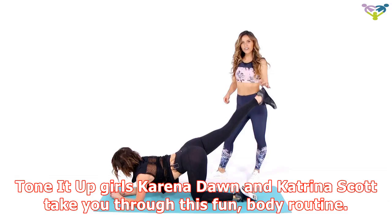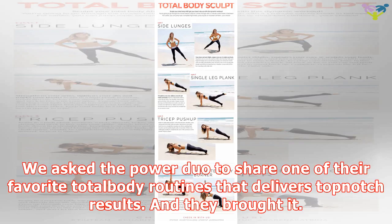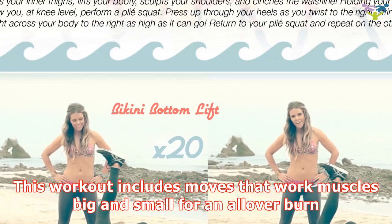Tone It Up Girls Karina Dawn and Katrina Scott take you through this fun, total body routine. Leave it to them to create a fat-blasting workout that's actually fun. We asked the power duo to share one of their favorite total body routines that delivers top-notch results, and they brought it. This workout includes moves that work muscles big and small for an all-over burn. It makes sense why fitness experts Karina and Katrina are famous for their Tone It Up workouts.